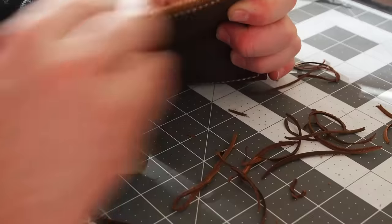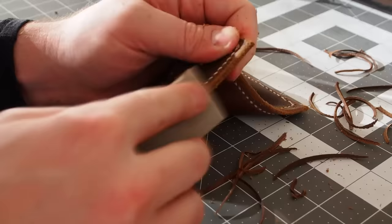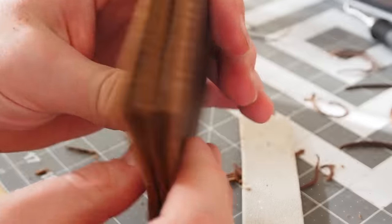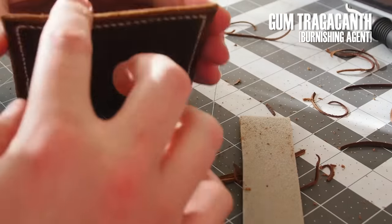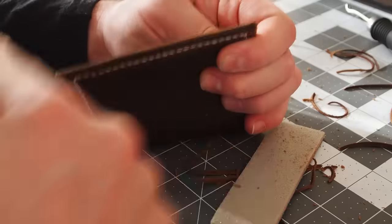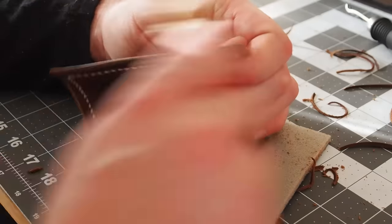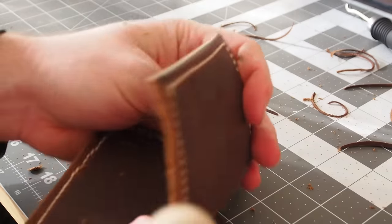I then sanded with 80 grit to even up all the edges before burnishing. This burnishing compound has the consistency of snot, and after using the burnisher gives a nice smooth surface to the edge. The effect is that it makes the two pieces of leather look like a single piece folded over.